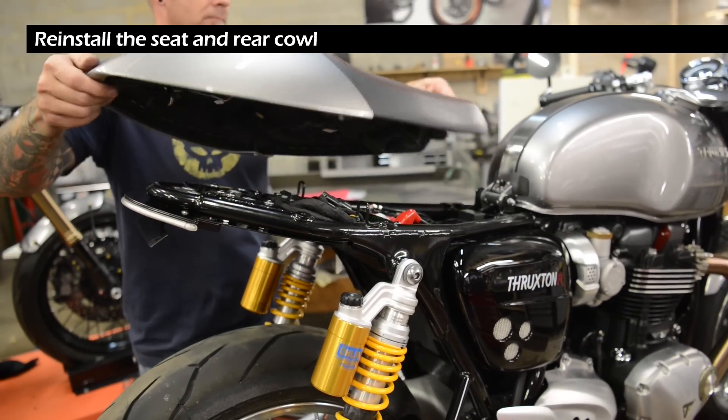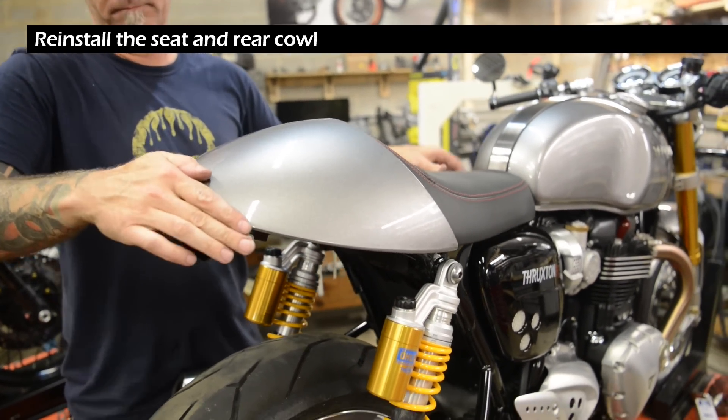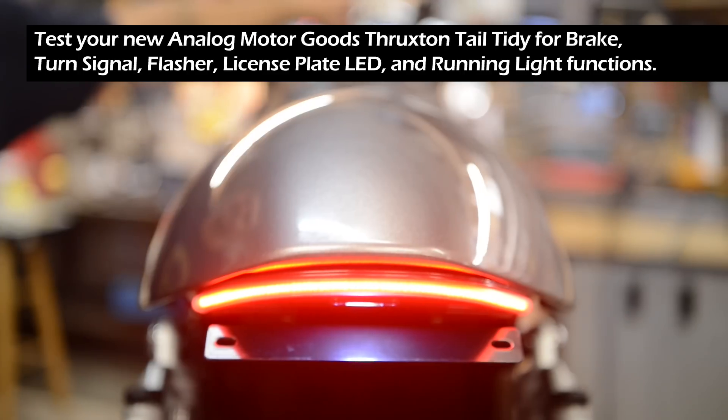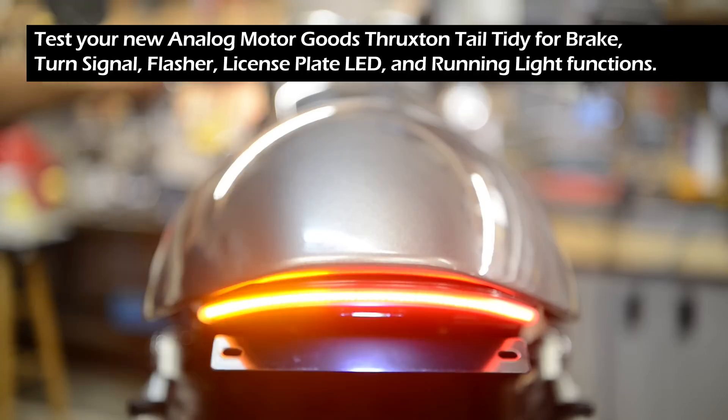Reinstall the seat and rear cowl ensuring no wires are pinched. Test your new Analog Motor Goods Thruxton tail tidy for brake, turn signal, flasher, license plate LED, and running light functions.